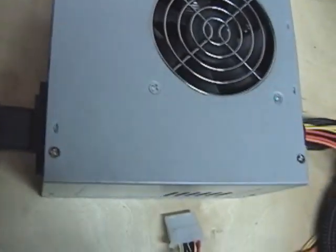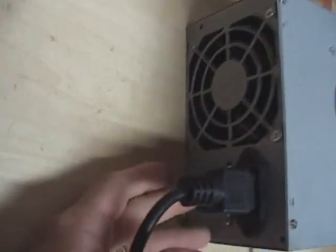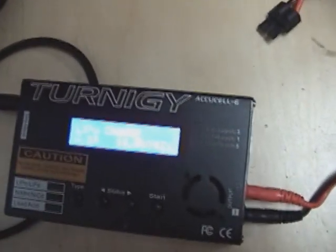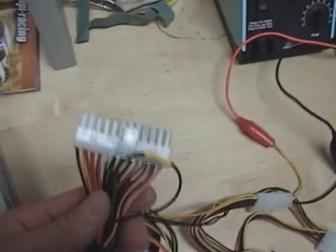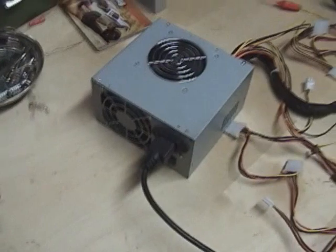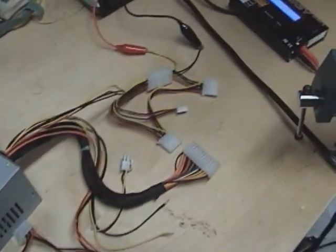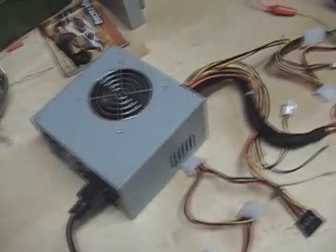Now I'll get my cable, plug it in, turn on the switch — and we have power, coming right off that 12 volt rail and the negative rail. Remember the key: if you don't have those green and black wires tied together, this will not turn on. That's how you create a makeshift power supply out of an old computer power supply. It'll save you some money, and I hope you enjoyed the tutorial. Post any questions in the comments and I'll try to answer them.